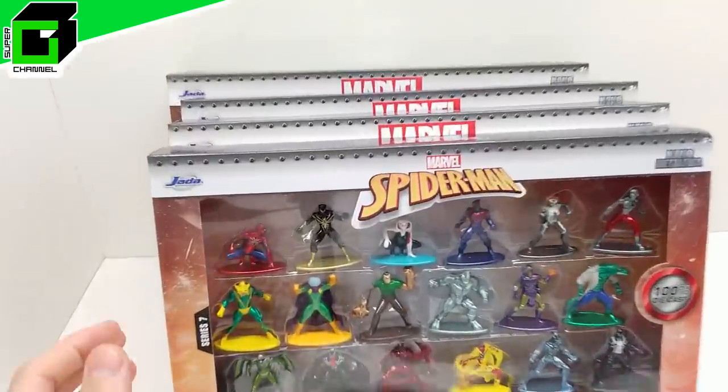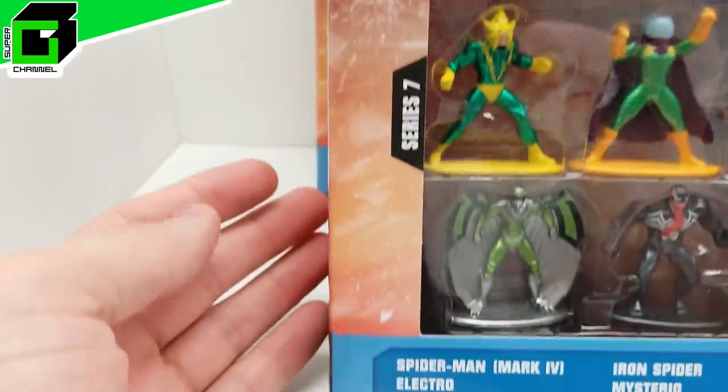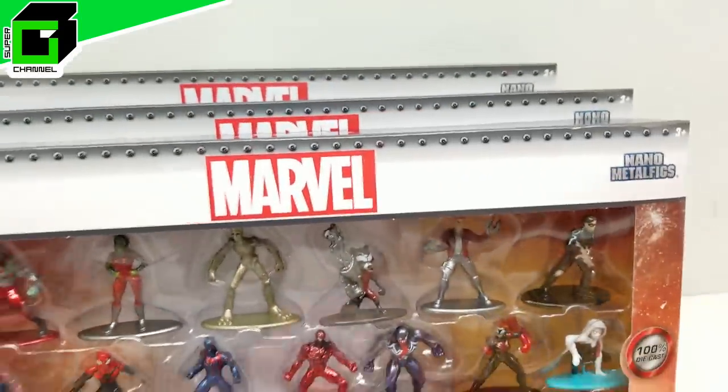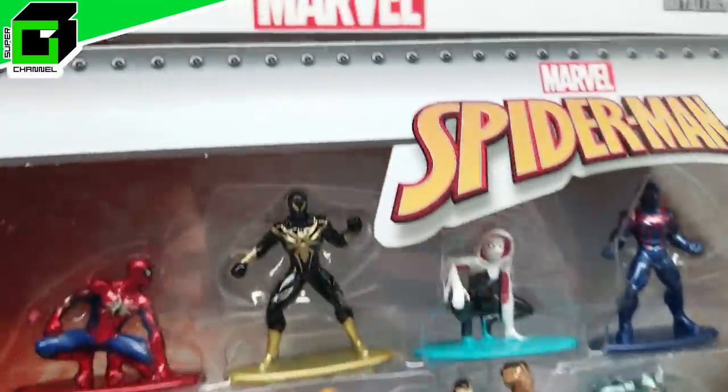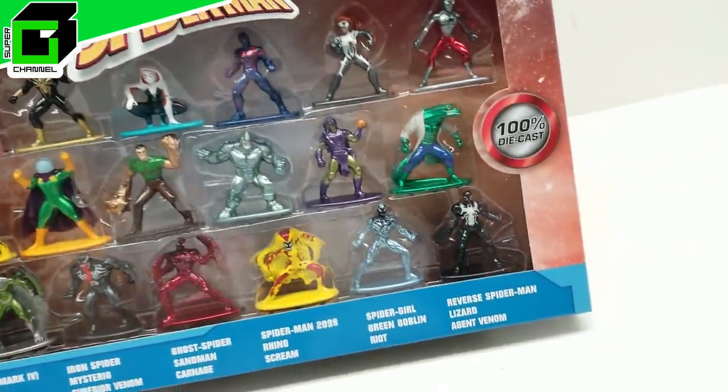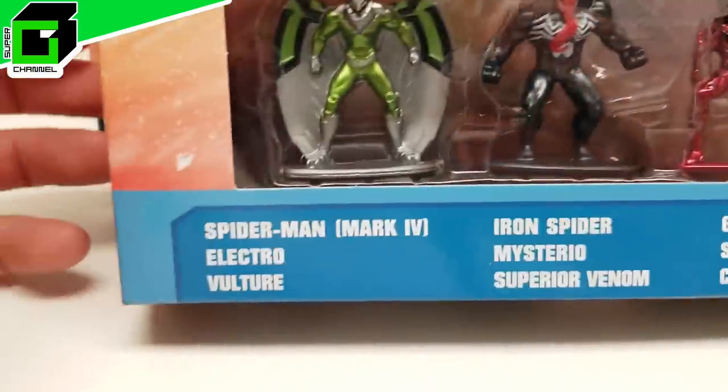All right friends, welcome back to Vince and Gigi's Super Channel G. We're going to be diving into this — it's technically Marvel Heroes Series 7, even though it says Spider-Man. The other ones say Marvel, but this Series 7 is all Spider-Man little minifigs, and this is from Jada Toys. These are nano metal figs and I'm digging this line.